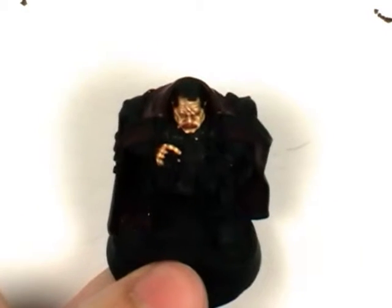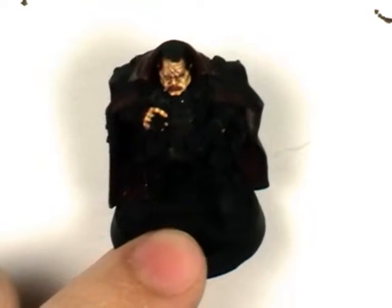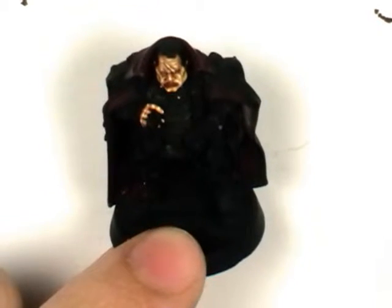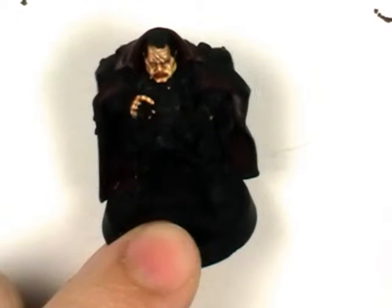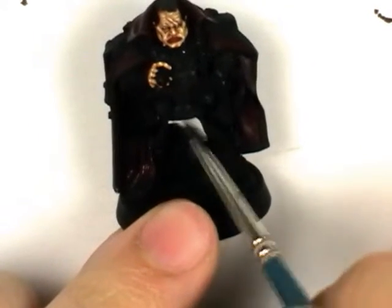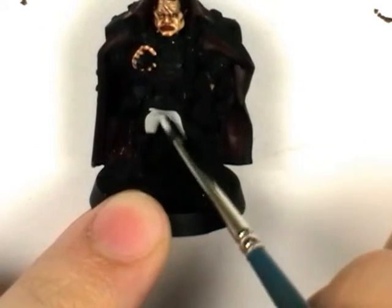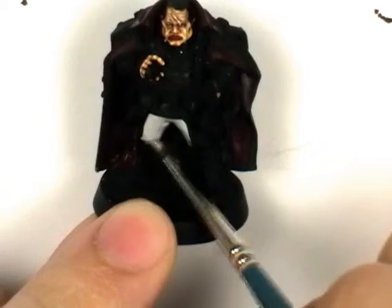Welcome to part 3 of How to Paint Usaka Creed. Now we're going to move on to undercoating his cloth, and I'm going to give him some white trousers, so I'm using Vileo Light Grey, just painting that all over.